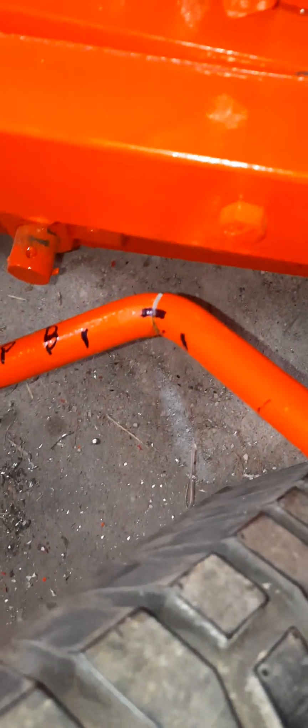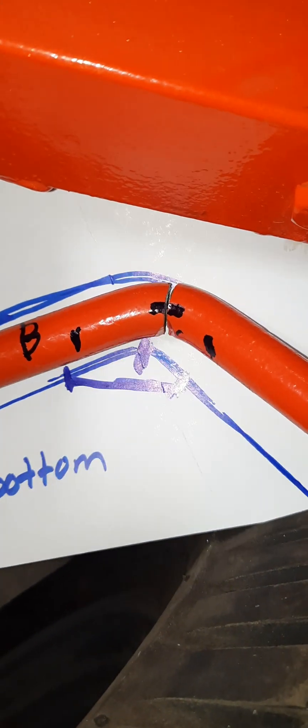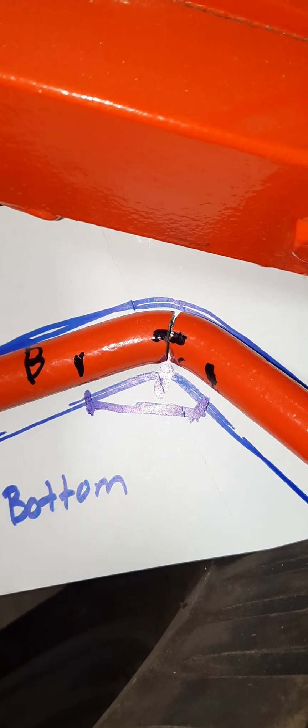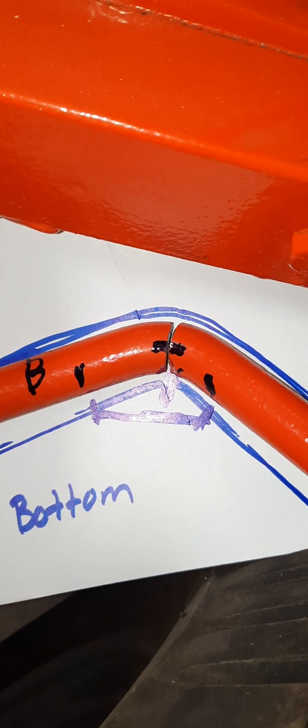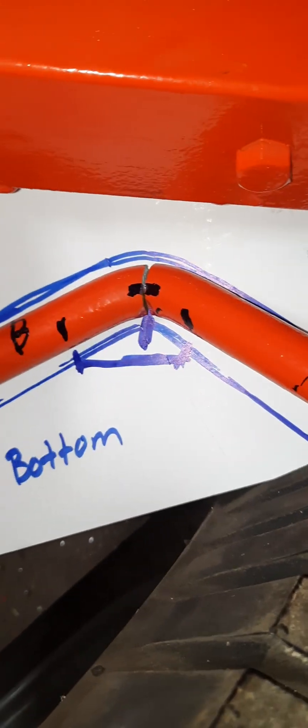Since I don't know how to weld and I have to take this off and take it to my welder and have him mimic this angle, I took a piece of cardboard and I went underneath it and traced it to the marker. That point right in the center is where it's cracked, and this drag link wasn't long enough — that was the problem and that's why it broke there.